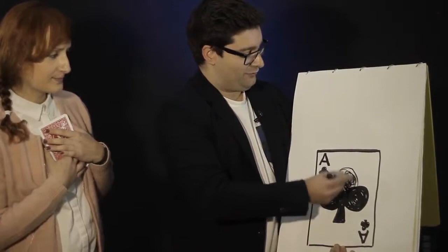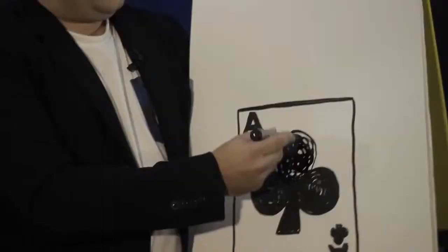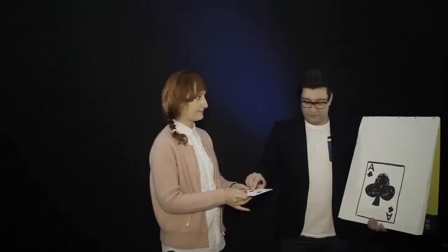I think... okay, just a little bit more, like this. And I'm pretty sure that your card was no other but exactly the Ace of Clubs. Yes? I want you to show me the card so I can confirm that, in fact, this was... No, it was not.